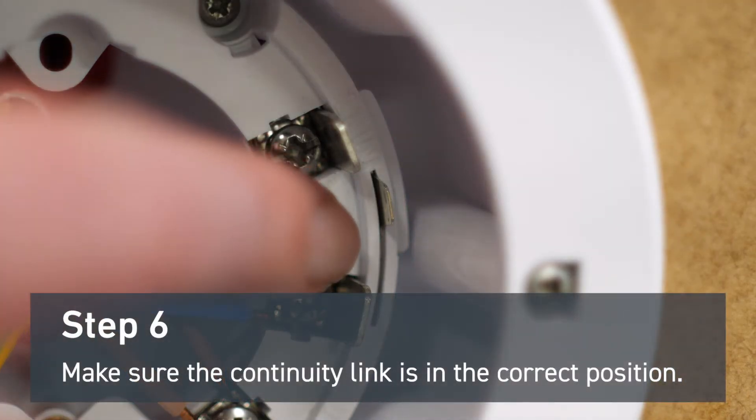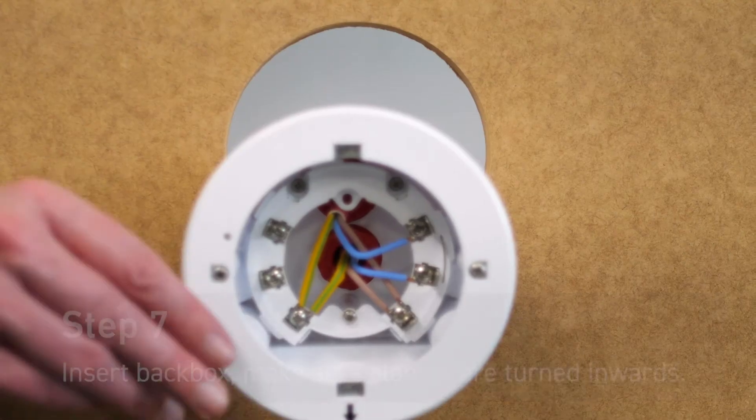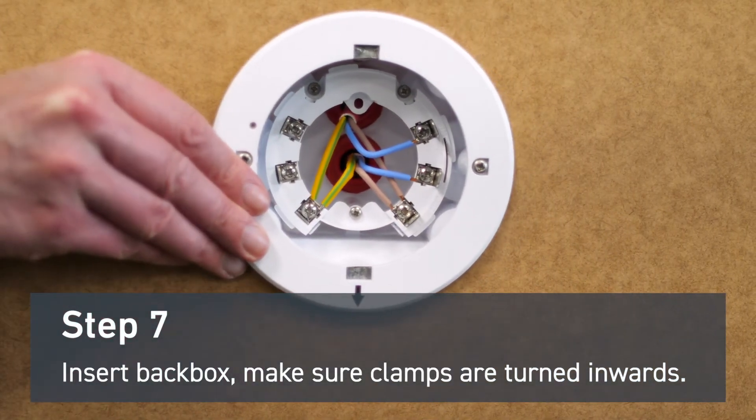Make sure the continuity link is in the correct position. Insert the mounting back box into the hole, making sure the clamps are turned inwards.